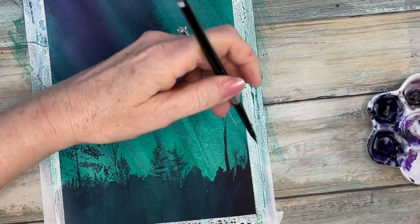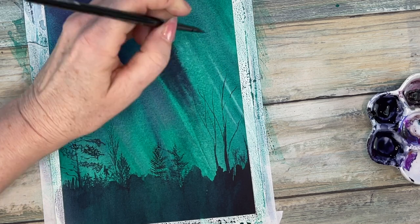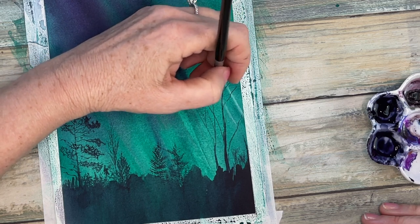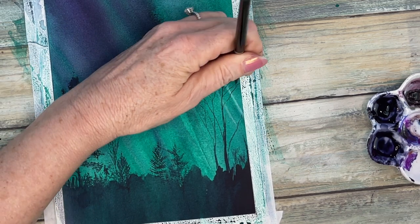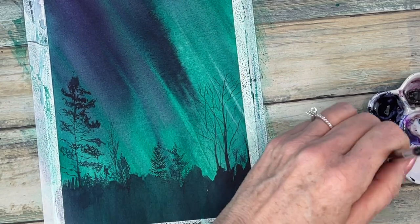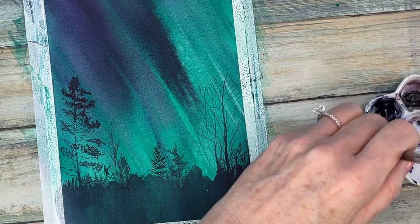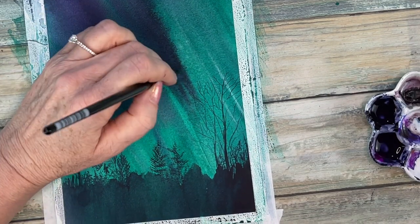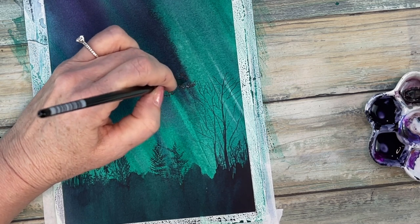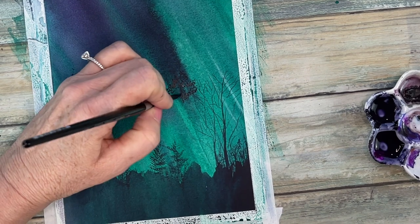For bare trees, the trunks are going to be thicker than your branches. As you get to the tops you have a lighter hand — a lighter touch will produce smaller branches. I'm working on one of the main trees now, sketching in my trunk.